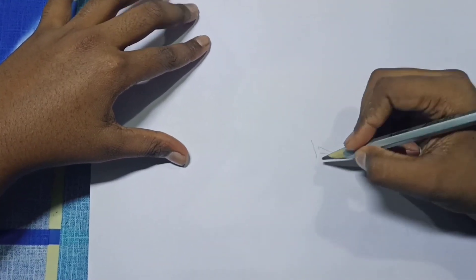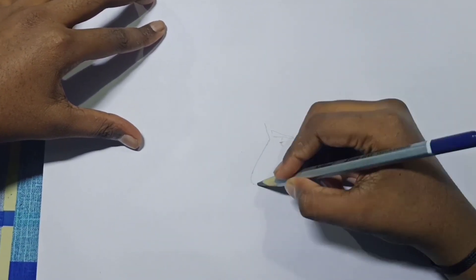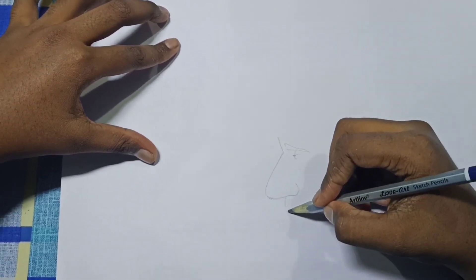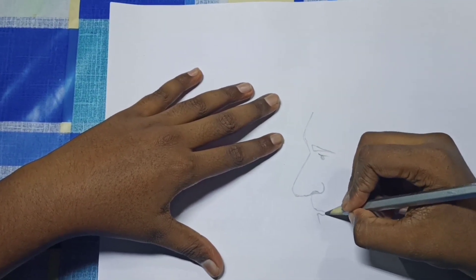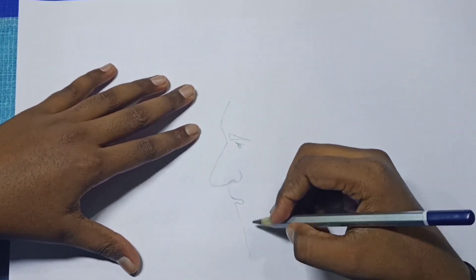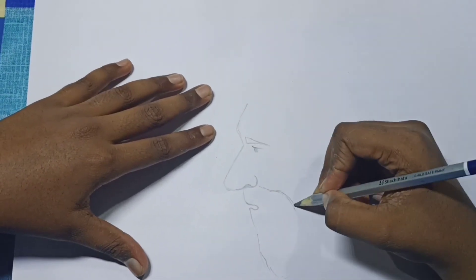First we are drawing Messi's face in light. First we draw eyes and nose. Now we are drawing the beard. In the first layer we are drawing the picture in light.